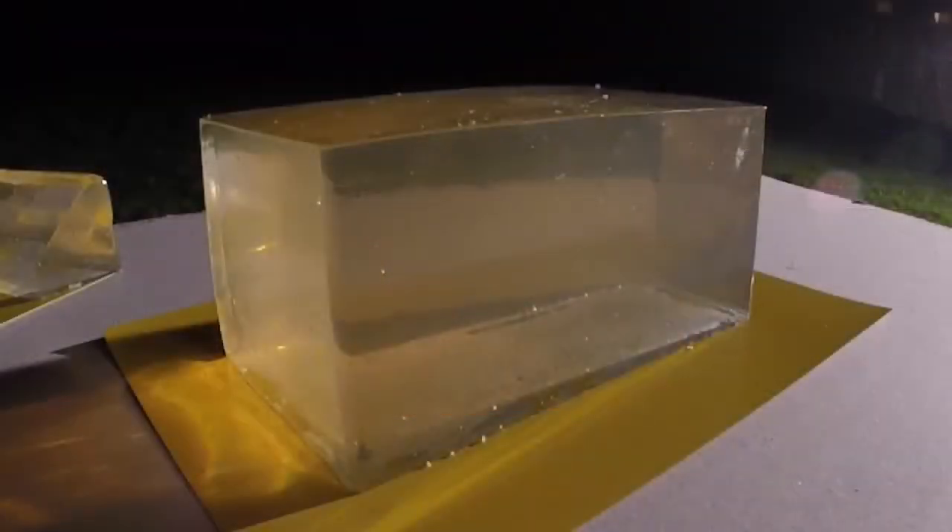After the 24 hours has passed, you can take your gel block out of its mould and it is immediately ready to use.